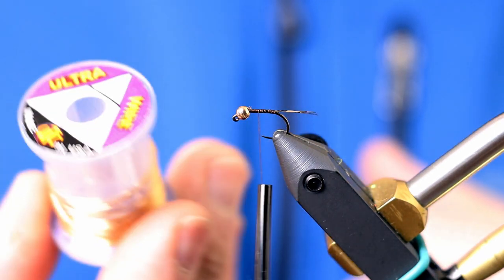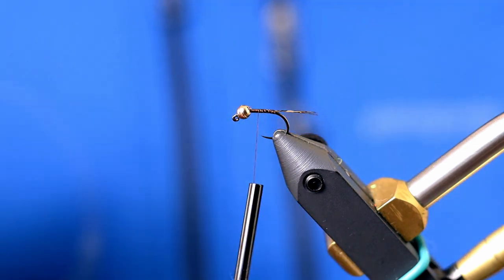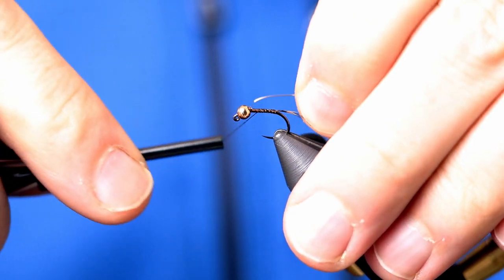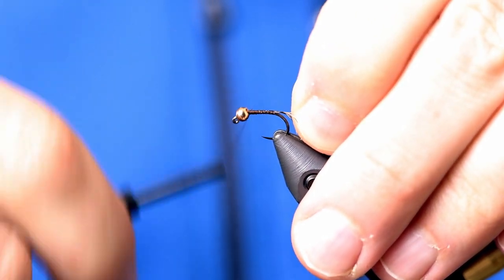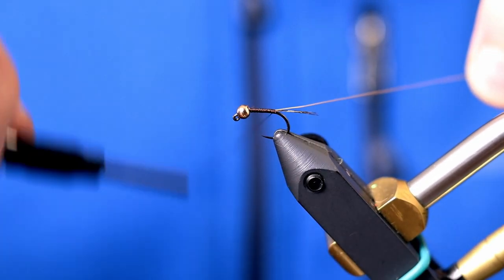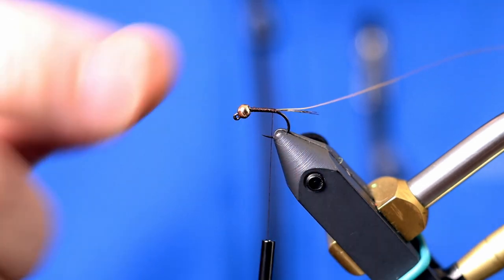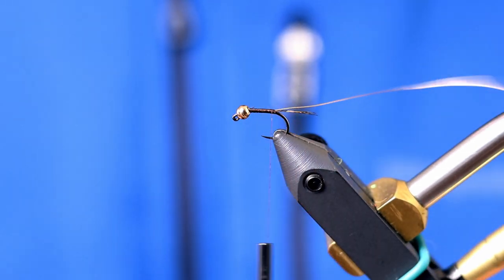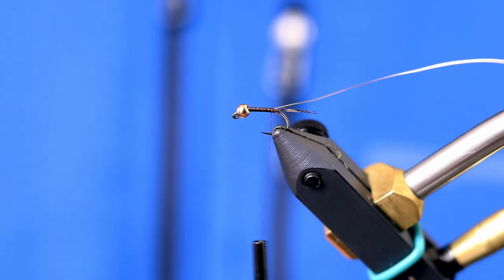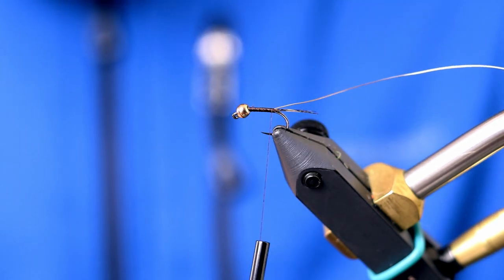For the rib I'm going to be using smuggled wire, tying it in the full length of the body and on the side of the body. I don't want the fly to be thick — I'd rather it be wide. I'm going to use some natural pheasant tail fibers for the body.